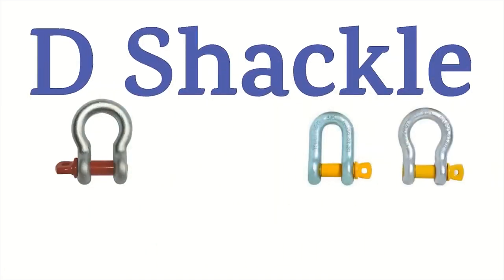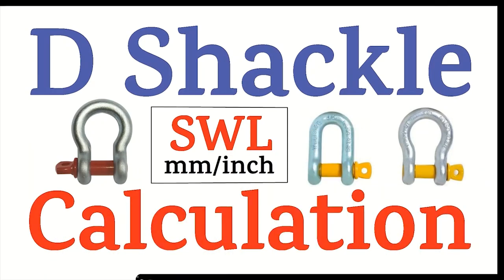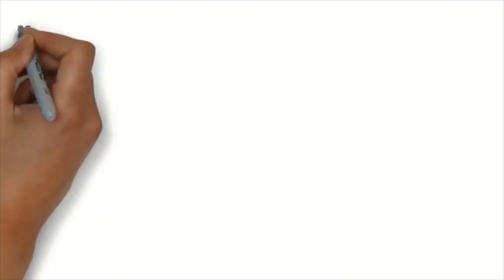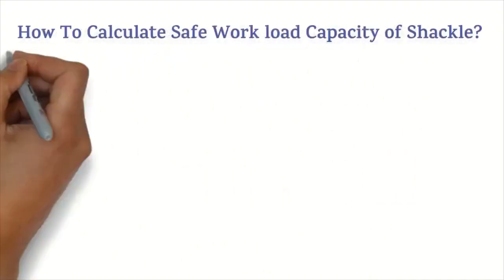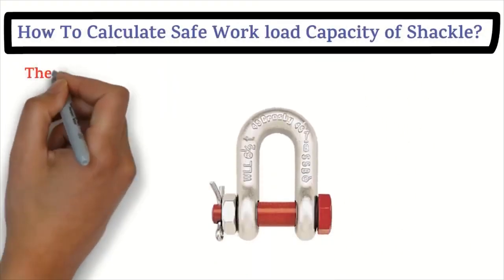Hello friends, welcome to Hub Info channel. In this video we are going to explain how to calculate the safe workload of D shackles at the working site. There are two methods to calculate the safe workload capacity of shackles.